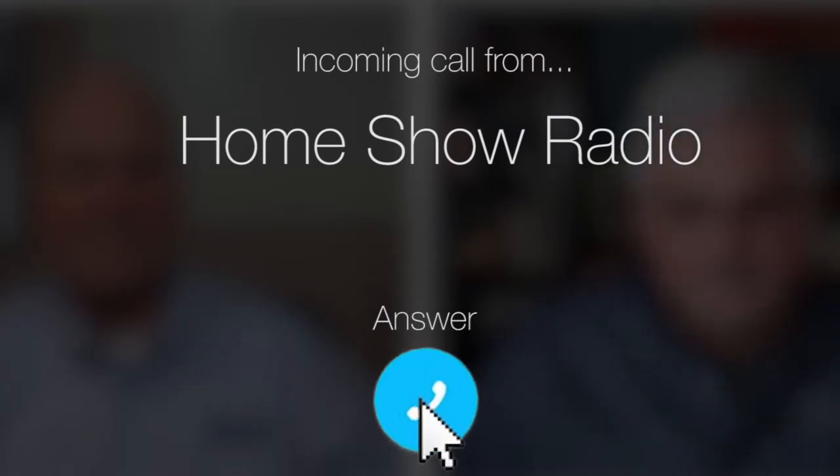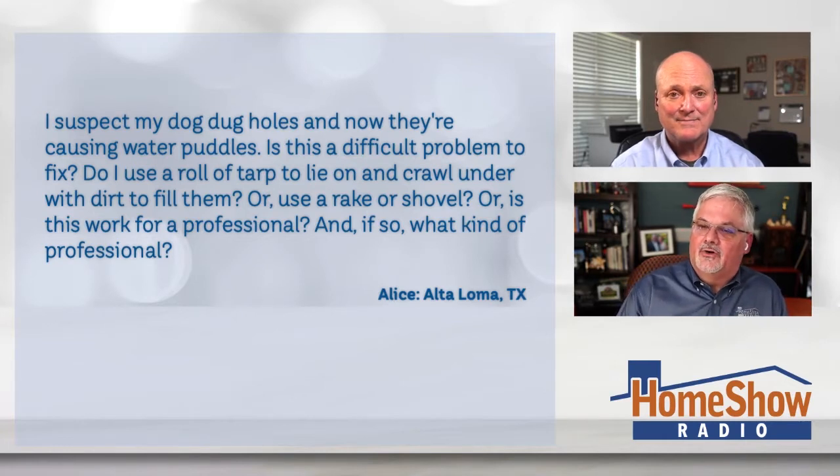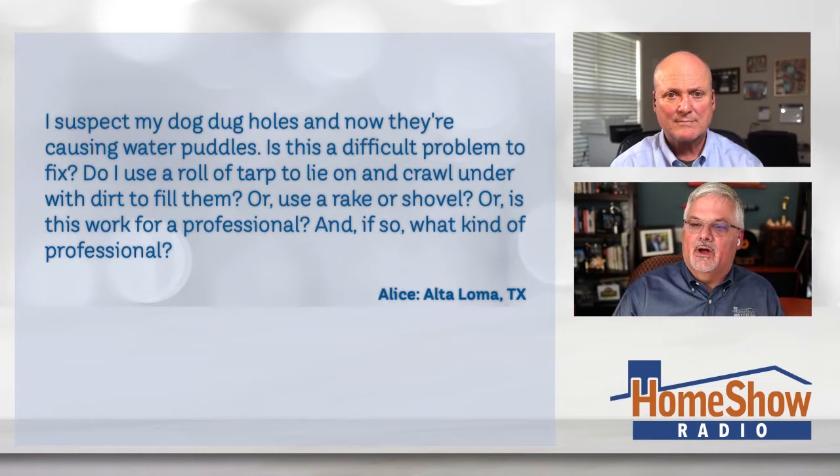Ask Tom on Home Show. Alice from Alto Loma, Texas has a puddle problem. They're forming under her house after it rains. Alice writes: I suspect my dog dug holes and now they're causing water puddles. Is this a difficult problem to fix?